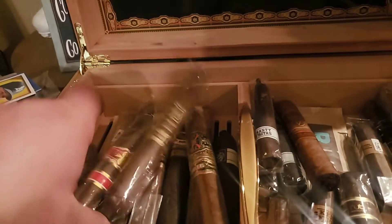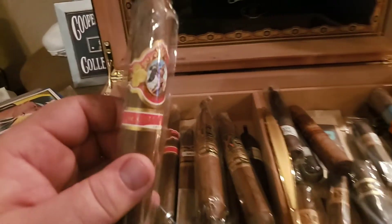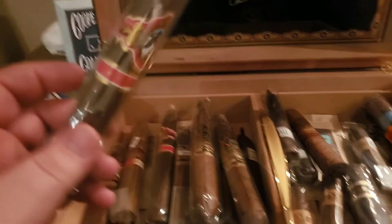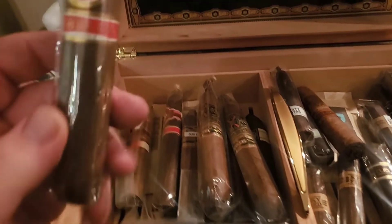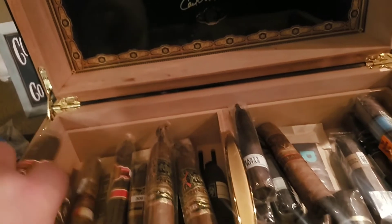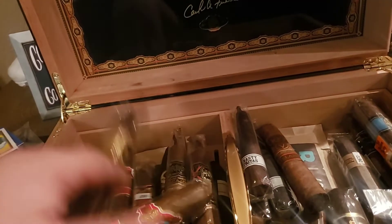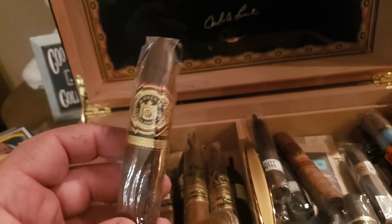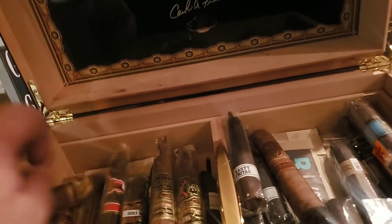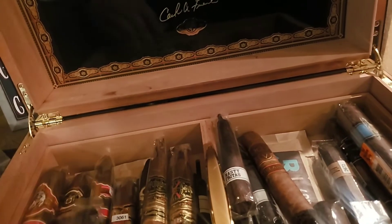The whole cigar culture is just fantastic. You don't inhale them — if you do, you're probably not going to live very long. It's all about the flavors. These are my God of Fires, the Prometheus God of Fires. I also have a couple of my 2017 Eye of the Shark, Cigar of the Year — it's fantastic, a box cut.